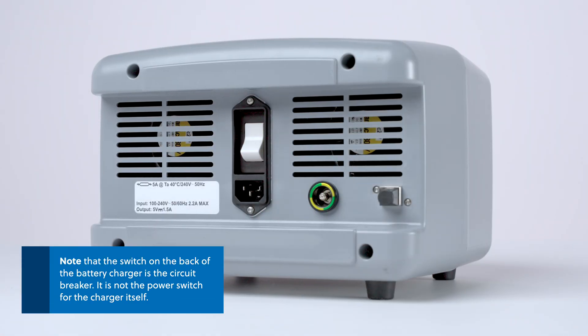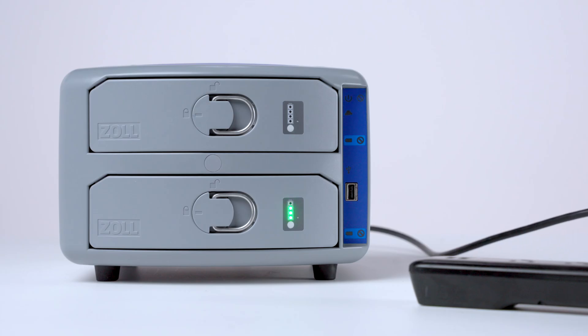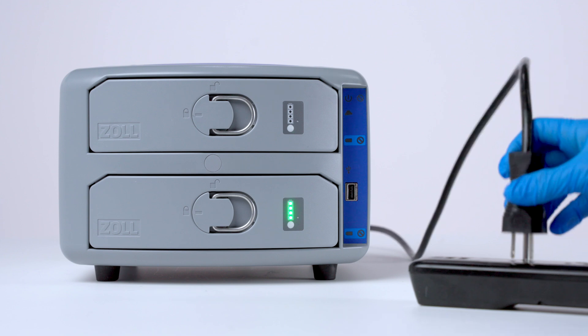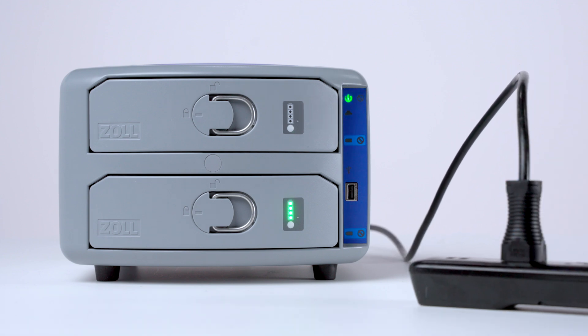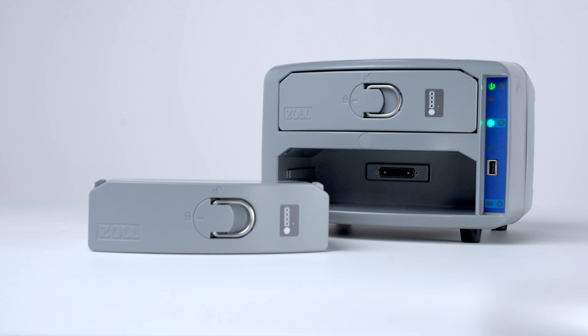Note that the switch on the back of the battery charger is the circuit breaker, not the power switch for the charger itself. To power the battery charger, plug the power cord into a power source. We have now reviewed battery management for the AutoPulse NXT Resuscitation System.